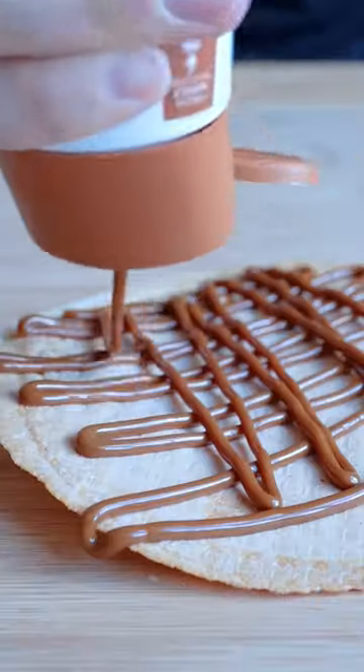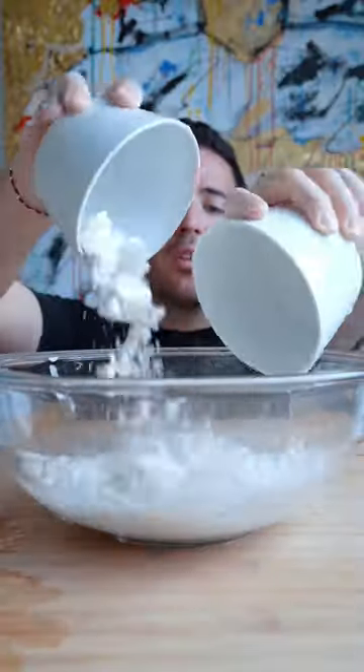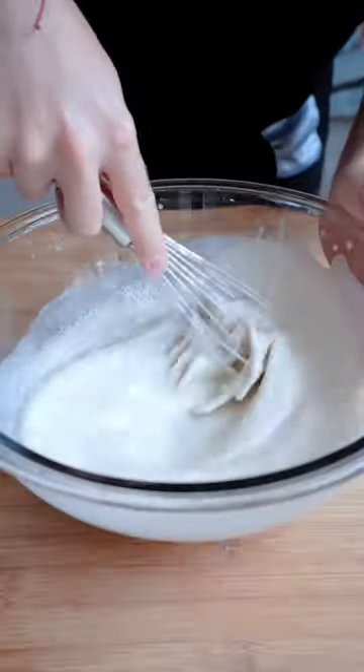These are Colombian obleas done two ways: Coconut Nutella or Banana Dulce de Leche. It's really just flour and water and a nice mix. Doesn't look like much, but just you wait.